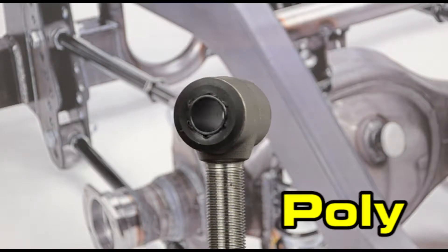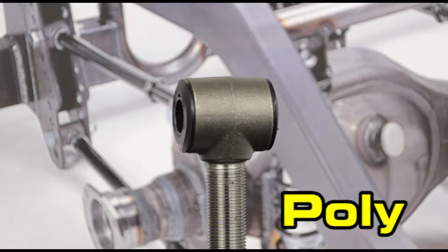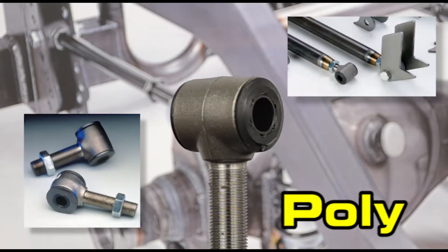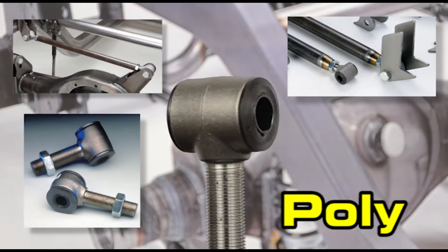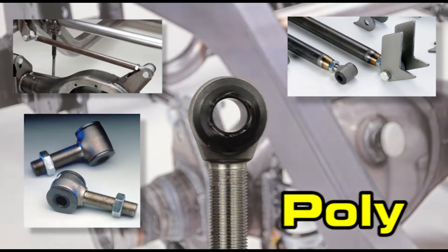Morrison's own version of this popular design is made from rugged 17-4 stainless steel and features a steel sleeve with two polyurethane bushings. While they don't have the articulation of spherical bearings, the poly does flex and allows for some rotational movement. They help insulate road noise and are easily rebuildable.